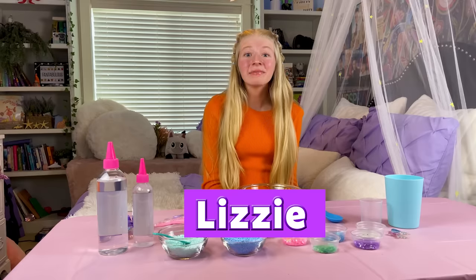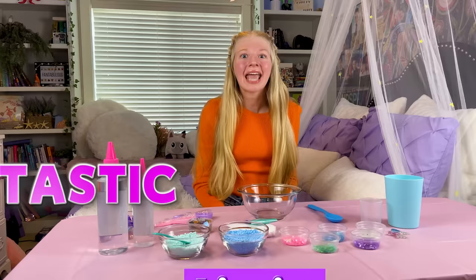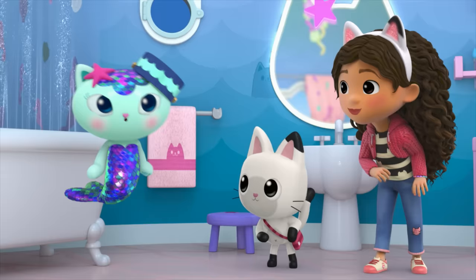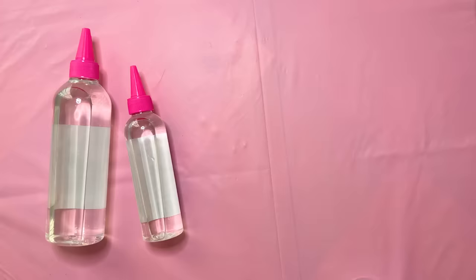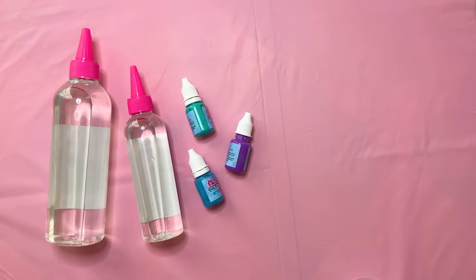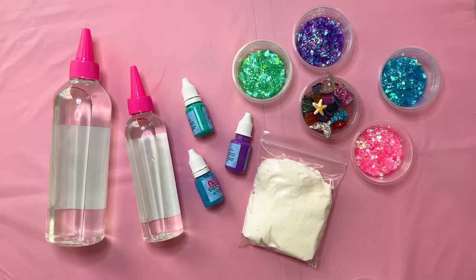I'm Lizzy and today I'm doing a Cat-tastic mermaid slime experiment inspired by MerCat from Gabby's Dollhouse. We're gonna have a whale of a time! Here are the ingredients we'll need: clear glue, slime activator which is borax and water combined, coloring drops, air-dry clay, and glitter and beads to decorate your slime.